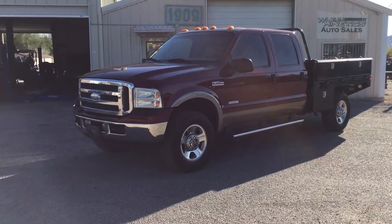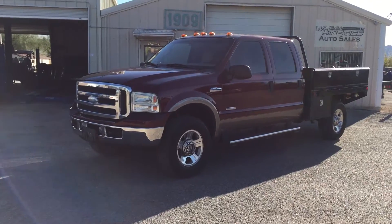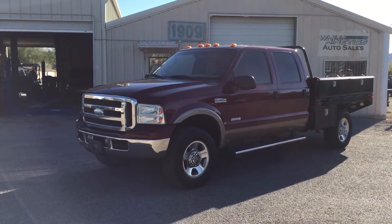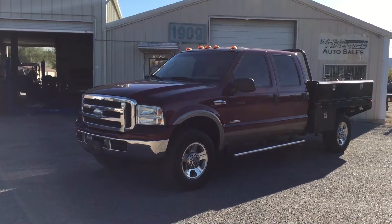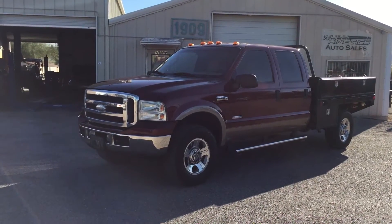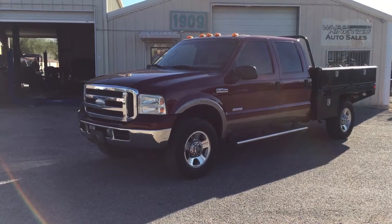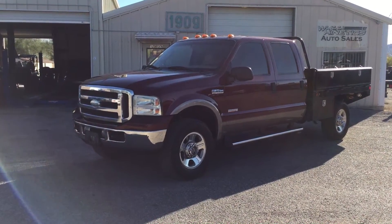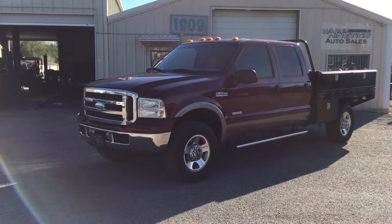This is Roger with Wheel Kinetics in Tucson, Arizona. We're selling this truck. It is a 2005 Ford F-350 crew cab. It was a long bed, now it's got a utility bed with a rollover gooseneck in the bed. It is a 6.0 turbo diesel, four wheel drive, Lariat which is leather. Single rear wheel which is great.